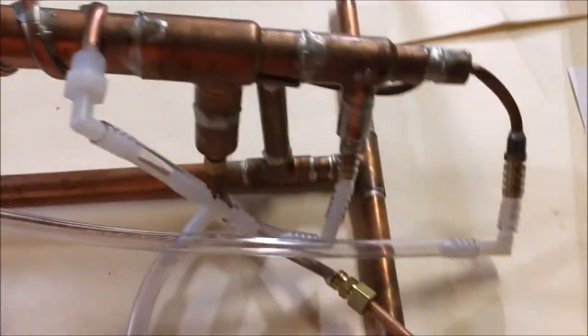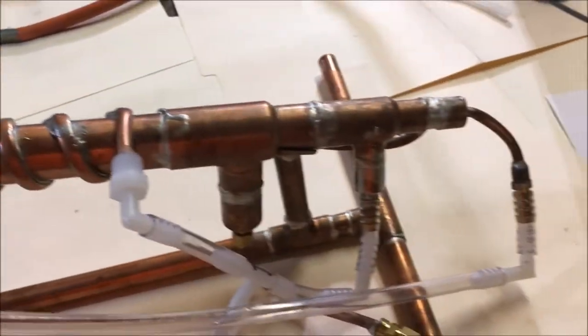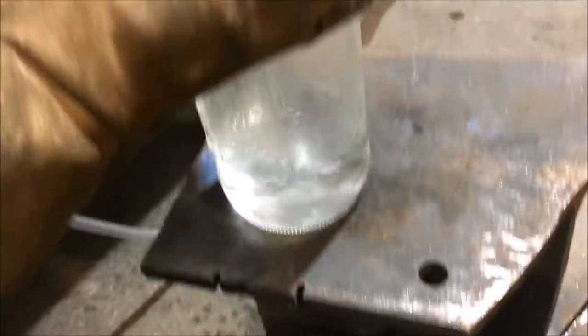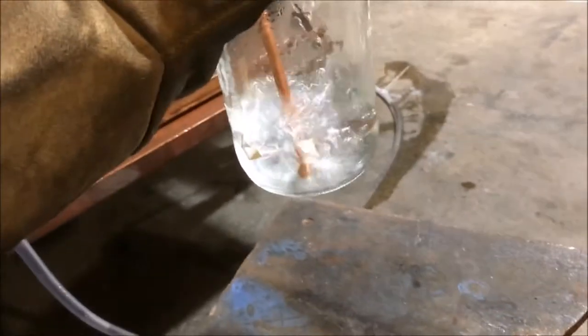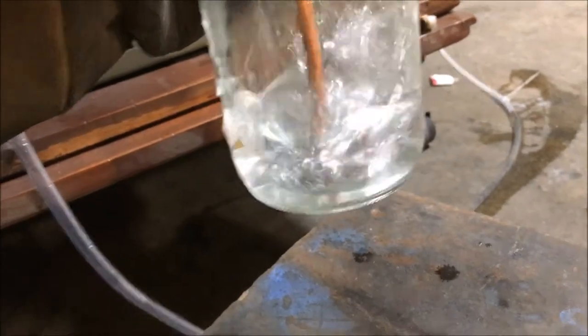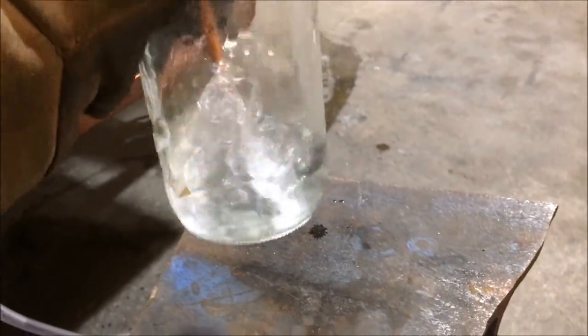I'm just trying to purge this condenser out — I'm going to run it straight steam without any cooling on it, because I want the water to run through here at an extremely high temperature to flush out any flux, since this is going to be used to distill drinking water. Just to give a visual of how much steam is actually coming out of this thing — actually quite a bit of steam. It doesn't look like it, but that's how much steam that little bit of water was backing down in that condenser, so it's doing pretty good.